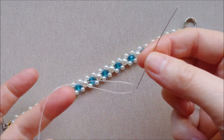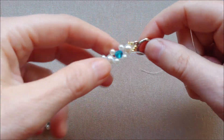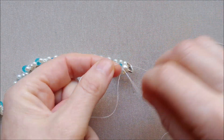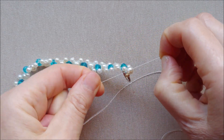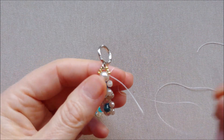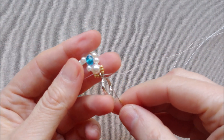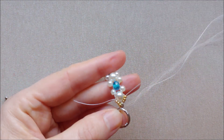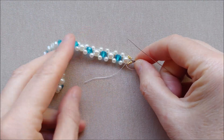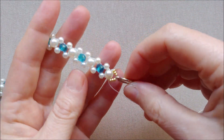I told you that I don't like to work with a long thread. I want to show you how to add the thread to the bracelet and how to secure the work: make two or three knots and then go with the needle through a few beads. Go with the needle through the seed beads and through the clasp, go through the next 3 seed beads, go through the 6 mm pearl bead, and cut off the extra thread.